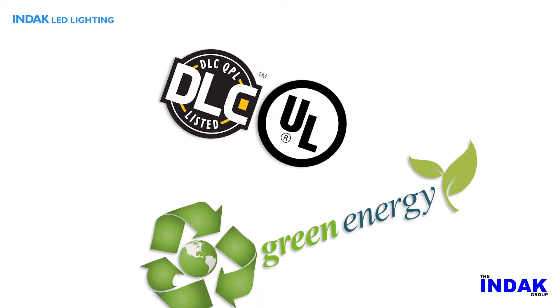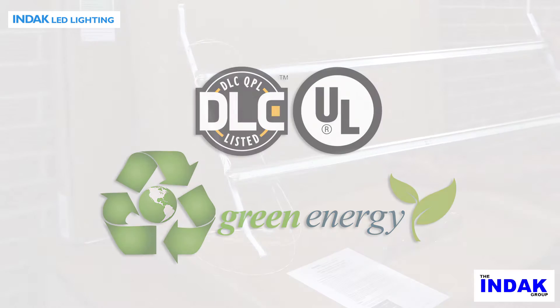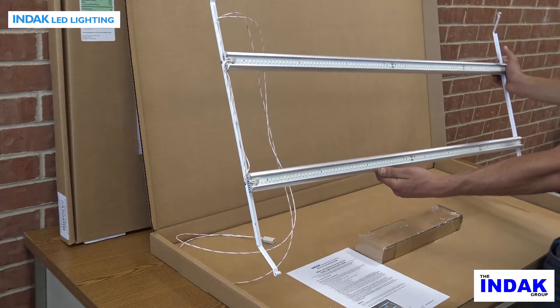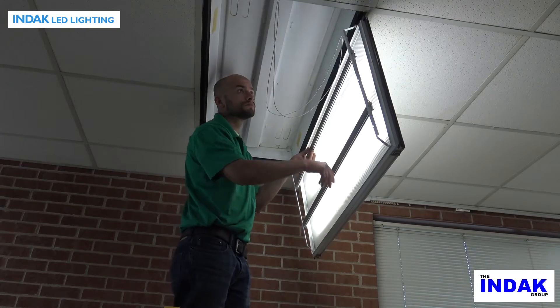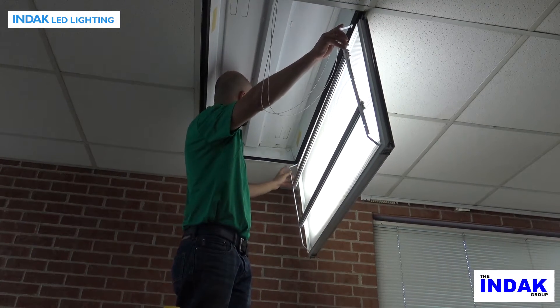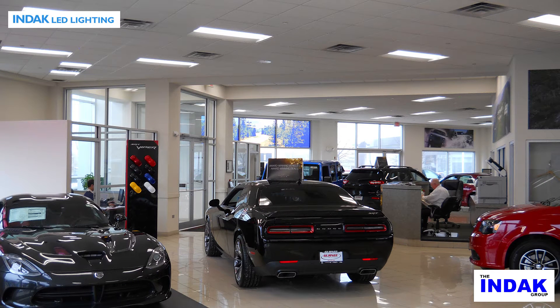The INDAC Spyder has been UL approved and DLC listed. It can qualify for many utility company green initiative programs. The Spyder retrofit kit will fit most 2x2 and 2x4 fluorescent troffer housings with prismatic lenses, and is quickly and easily installed in minutes while the troffer housing remains in the ceiling.